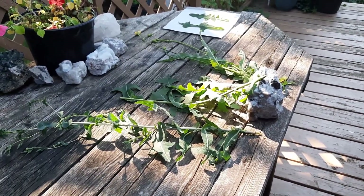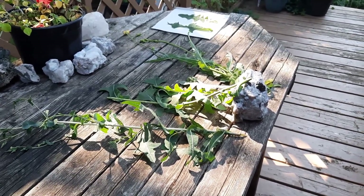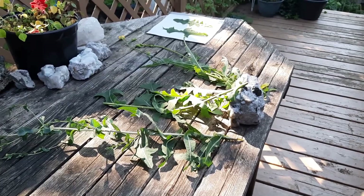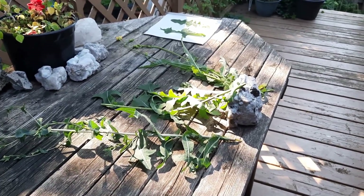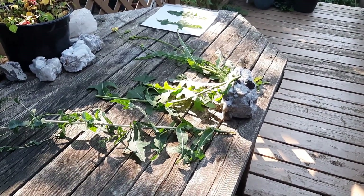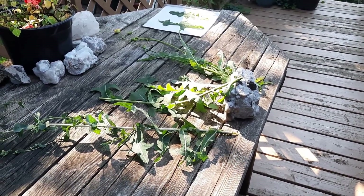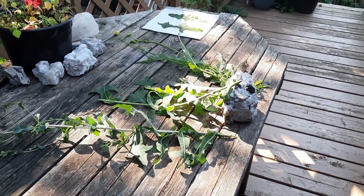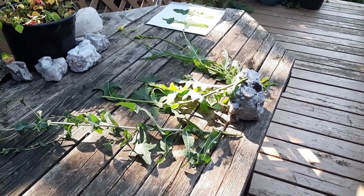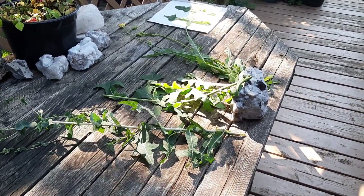Hi, Karen from ediblewildfood.com here. I have a photo lineup here to show you, and this is the result of a request from an incredible individual. Thank you, Wayne in Arkansas. He has been a great supporter for many years. He was watching my video on sow thistle and suggested I do something to show people the difference between wild lettuce and sow thistle. Great suggestion, Wayne — this is for you.